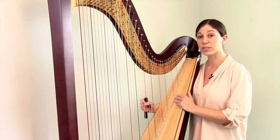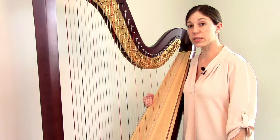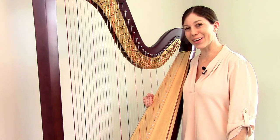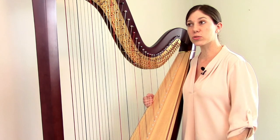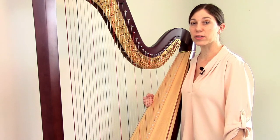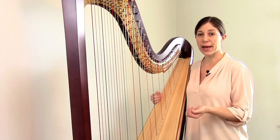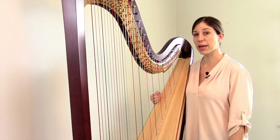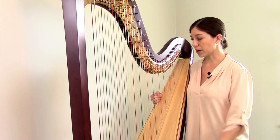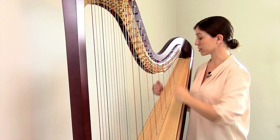Every time you move a harp, you have to tune it again. The strings themselves can be made out of three different materials: nylon strings, which are a synthetic material; gut strings, which are all-natural animal gut; and metal strings, usually steel at the core and wound with metal around the outside — most harpists refer to these as wire strings. Different harps use different combinations. A lot of lever harps have all nylon strings or mostly nylon with a few wire strings. Pedal harps typically have wire strings at the very base, gut for the majority, and just a few nylon strings at the very top.